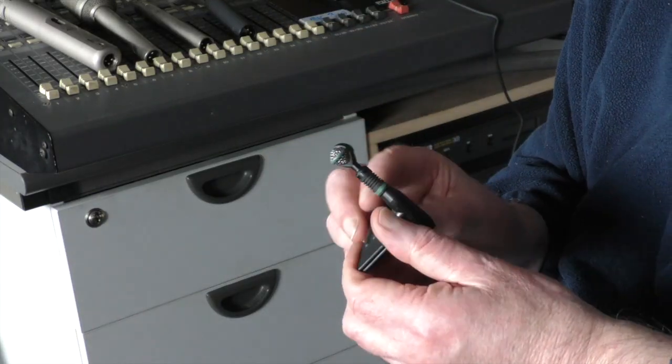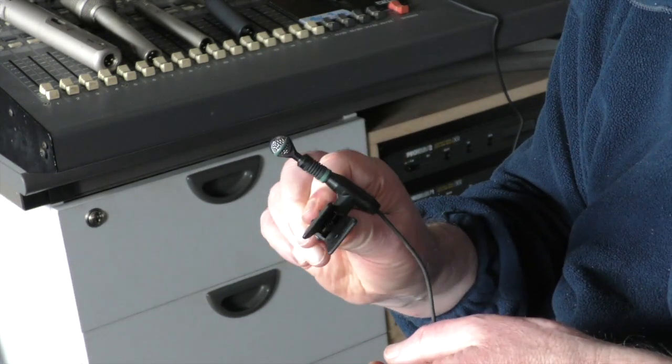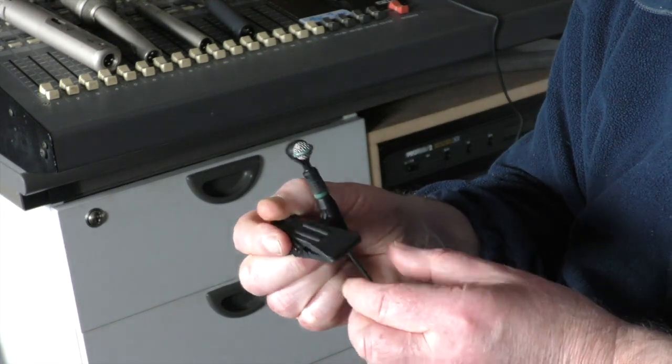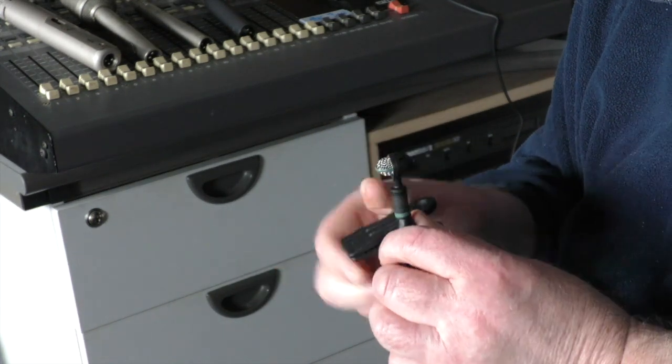Then we come down to little clip-on microphones. Some of you might have these already — they have a clip built in and they clip onto the instrument. This particular one can be used for drums or brass instruments, but they make a range specific to different types of instruments. Personally I don't like recording with these — I use them only when I'm doing PA work, or perhaps on a drum kit to get a really close-up sound of the snare.